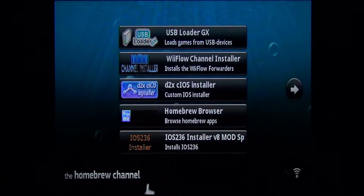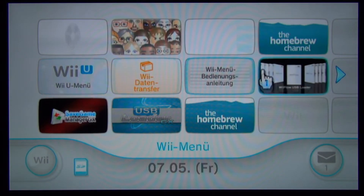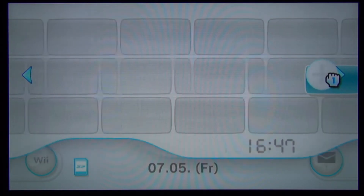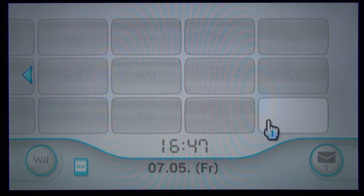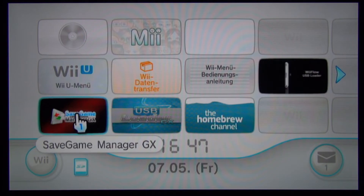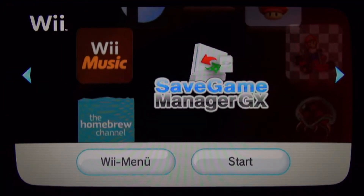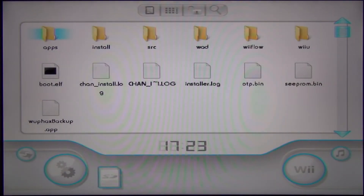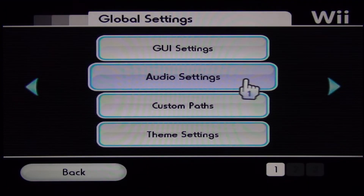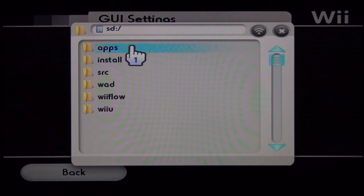Let's move back to the system menu. As you can see we now have two Homebrew channels — the one in the upper right corner is the old channel. You can move it by pressing A and B on your remote, but the new channel won't work if you delete the old one. Let's set up Savegame Manager GX. This homebrew is used to backup game data and Mii files. Go to the graphical user interface settings to set up your preferred language — the folder with the languages is in the Backup Manager GX folder.